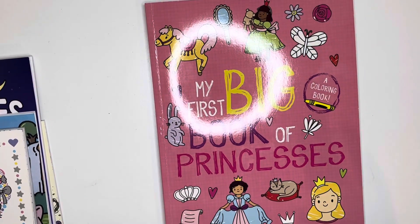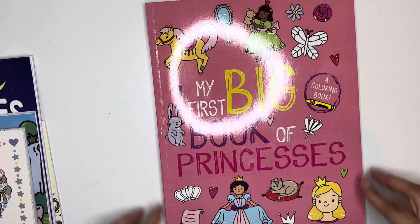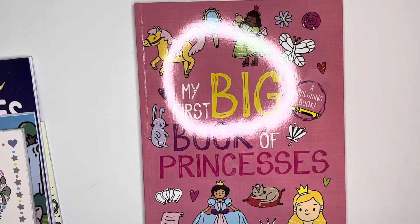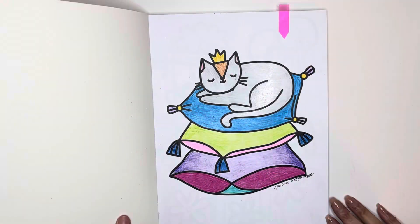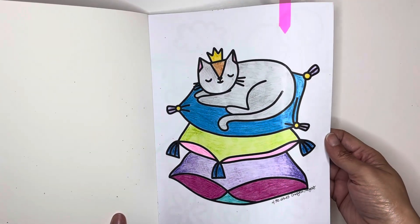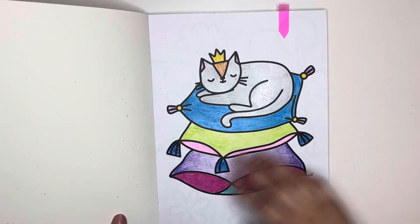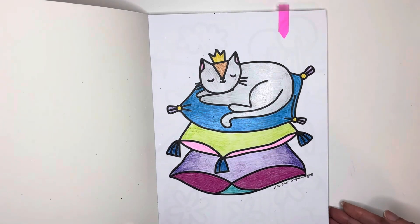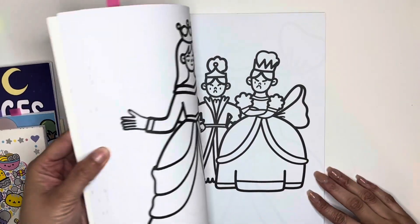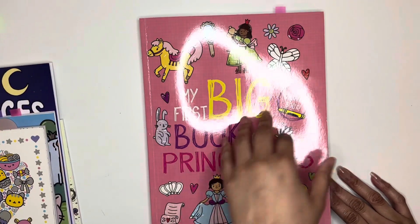The next one is in My First Big Book of Princesses, a coloring book. Because it's such a large book, I just did the first page here and I used Crayola crayons. It's very shiny and waxy, but it came out cute. This book is so cute — it's a simple coloring book made for kids, but I'm a kid, so that's fine.